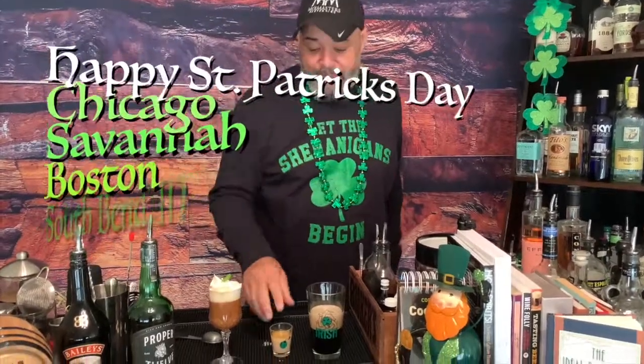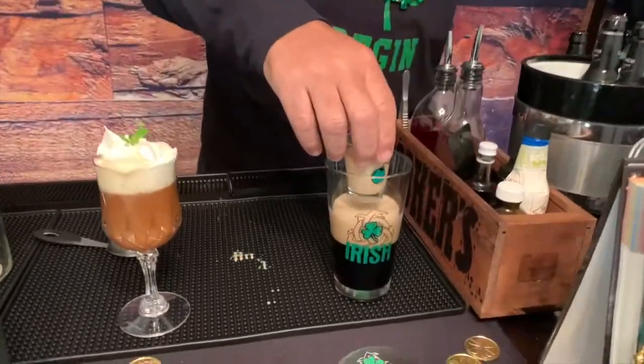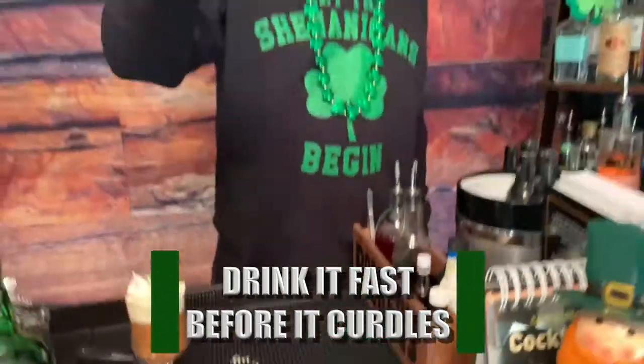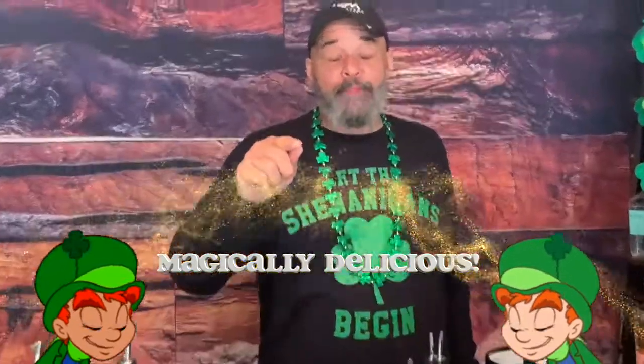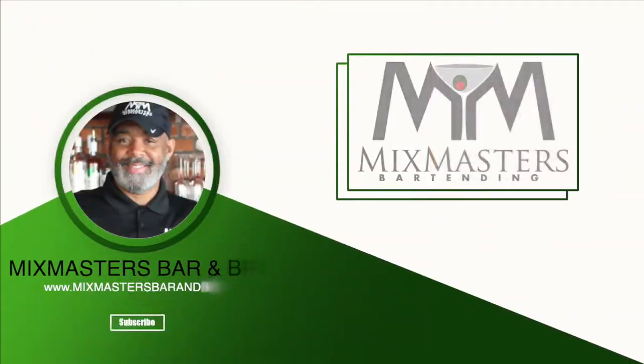And this is how you finish your St. Paddy's Day. Shout out to all my Irish folks — Wee St. Mary, my favorite healthcare worker, the McIvers, my cousins, all the people in South Bend, all you Fighting Irish Notre Dame fans, Boston, Savannah, Chicago. Happy St. Paddy's Day. Mix Masters — subscribe, share, like. See you next time, bye.